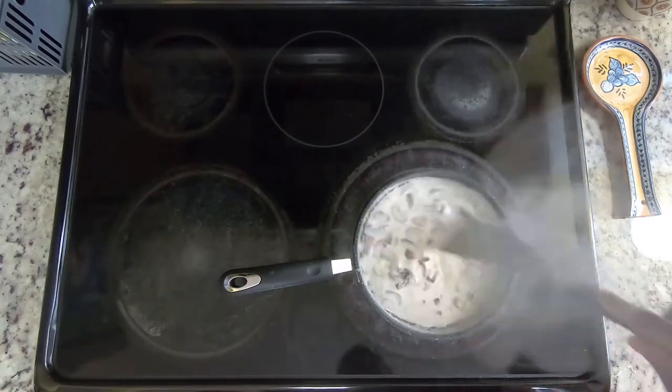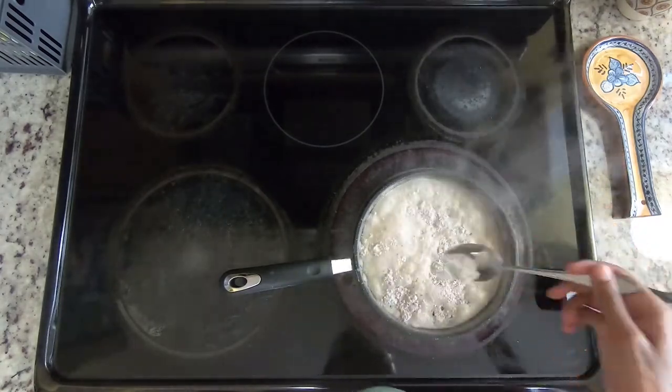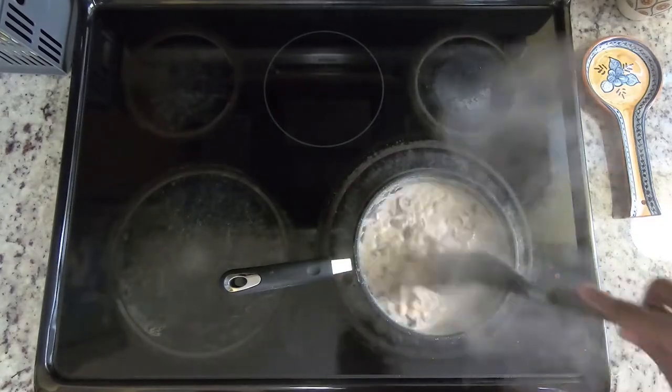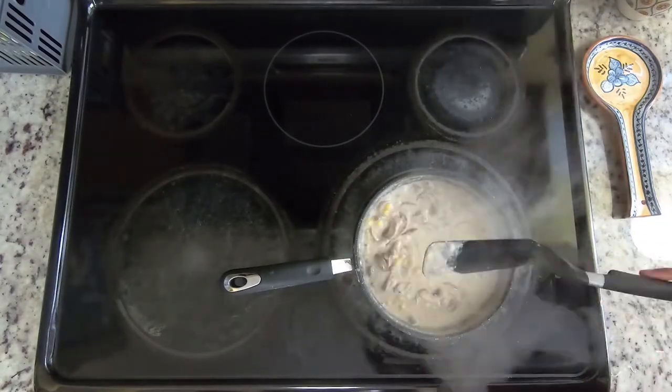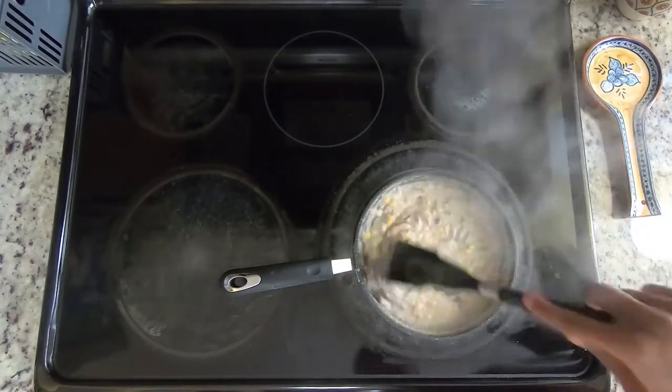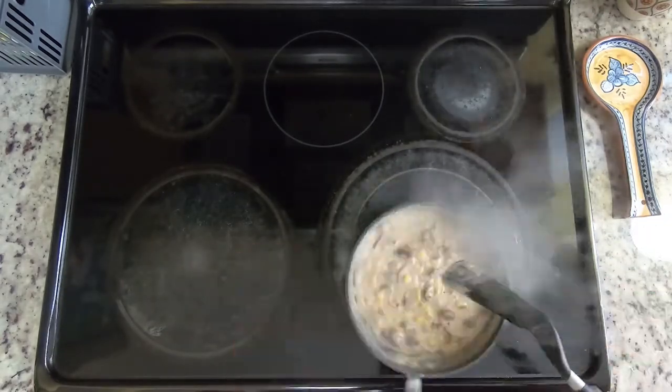It's been simmering like this for about five minutes, so I'm going to go ahead and add a tablespoon of flour just to thicken it a little bit. Make sure to remove any lumps in the flour with the sieve beforehand. After stirring and simmering for another few minutes, you can really see now that it's thickened a lot more — it's more of a sauce-like consistency.